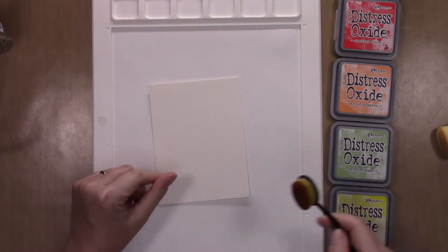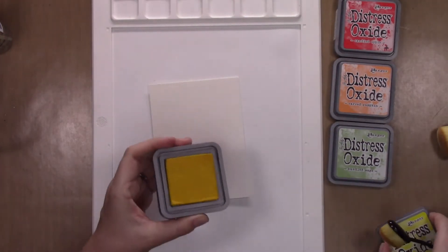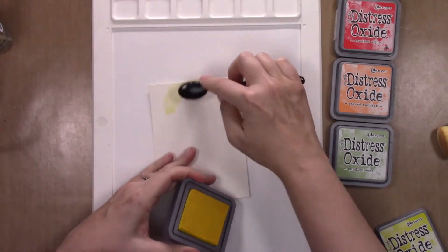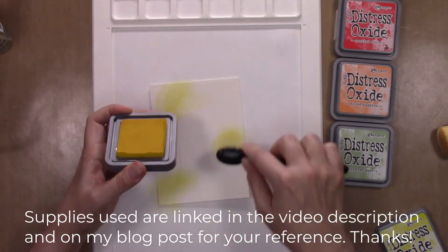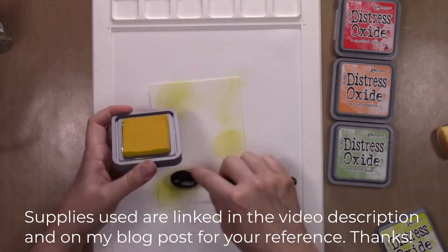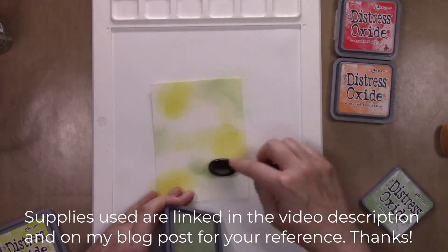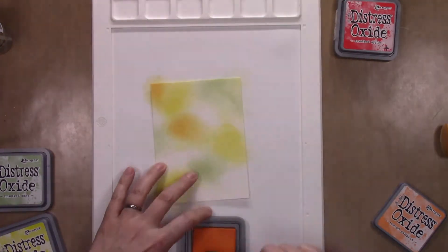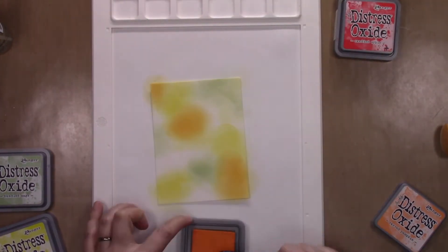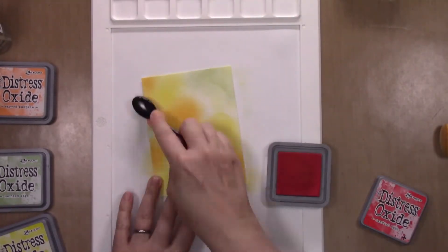I'm starting off with a piece of cold press watercolor paper, my life-changing blender brushes, and some distress oxides. I'm going to smush on various fall colors in random sections of this watercolor paper to cover the entire piece. The distress oxides I'm using are mustard seed, bundled sage, carved pumpkin, candied apple, and aged mahogany.